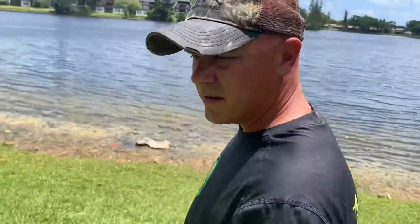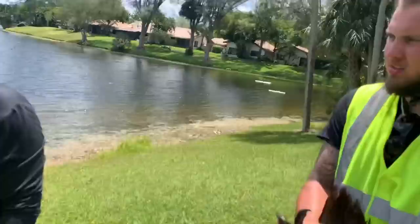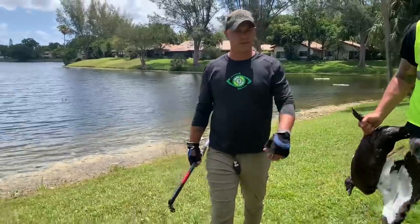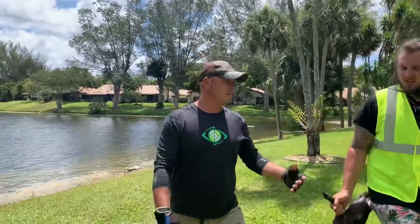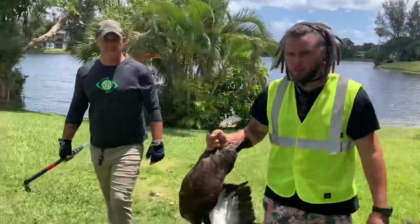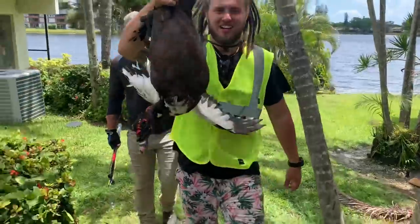About these Muscovies — there's no permitting required to get them, they're invasive. Florida statute law classifies them at the same level as a rat. They defecate on sidewalks, cause damage to roofs with nesting, and there are no natural predators. Not even humans are coming out here getting them, so they're just untouched. Hopefully with this video we can inspire you guys to go out and make your own Muscovy duck catch and cook.